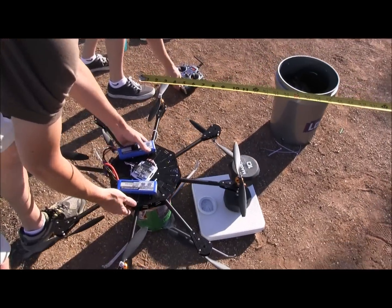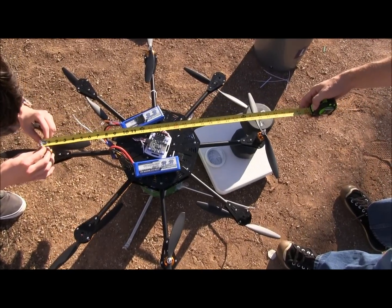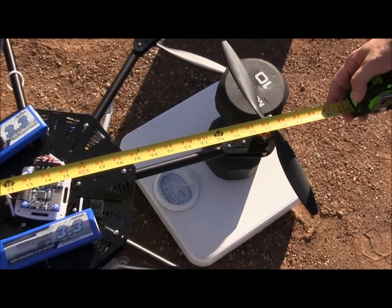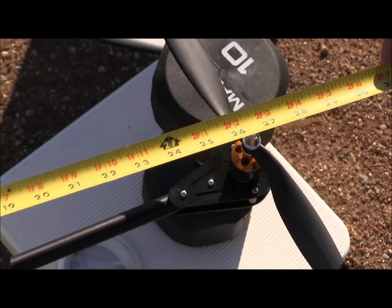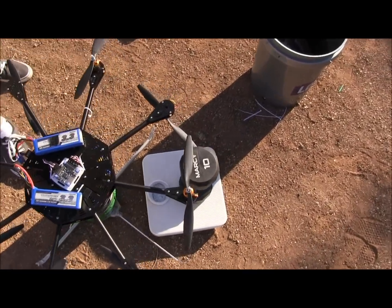Get a measurement shot in the center. Good? Good. Okay. Scale it. Wait, wait for the scale.